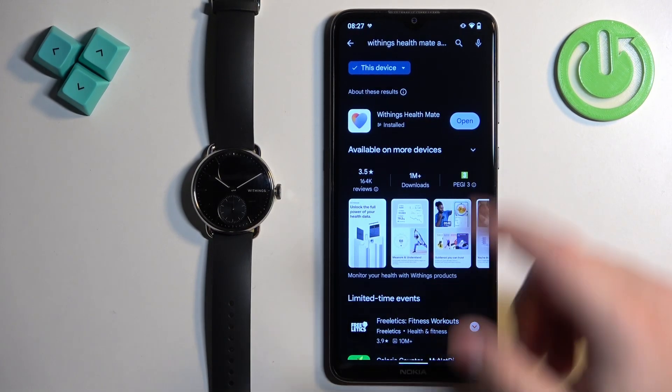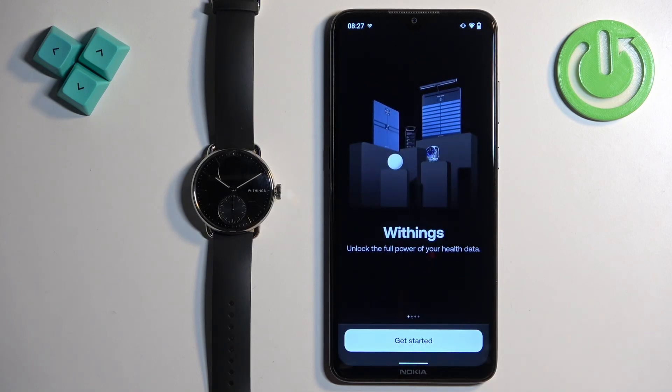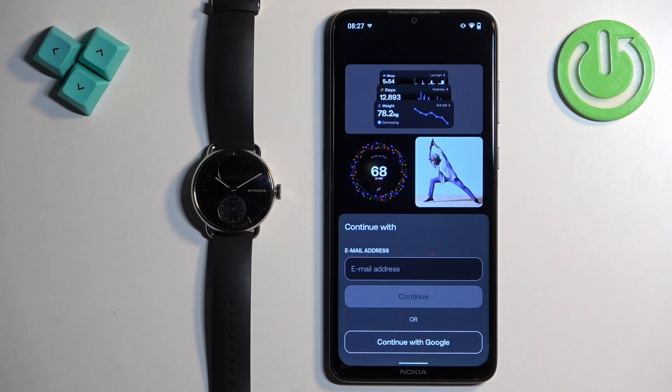Once the application is done installing, you can tap on open to open it. In the application, tap on Get Started and you will need to enter your email address. You can also continue with your Google account if you'd like to.